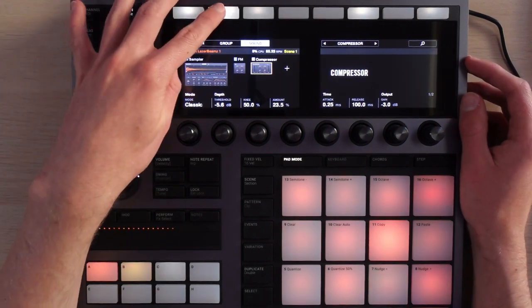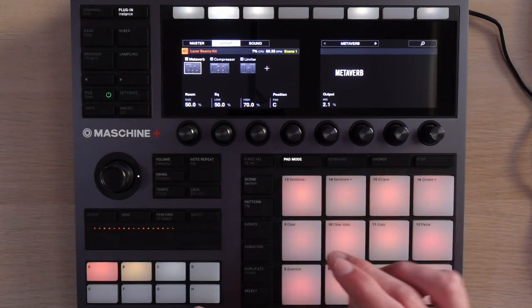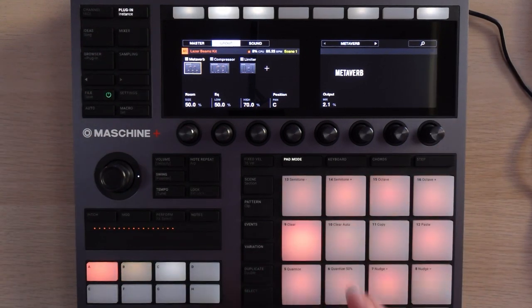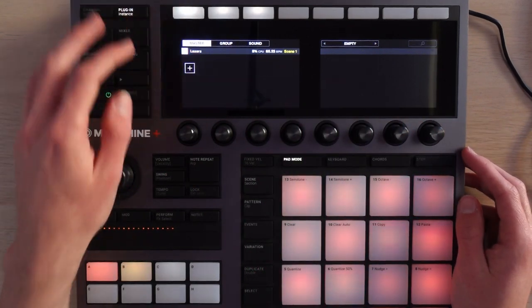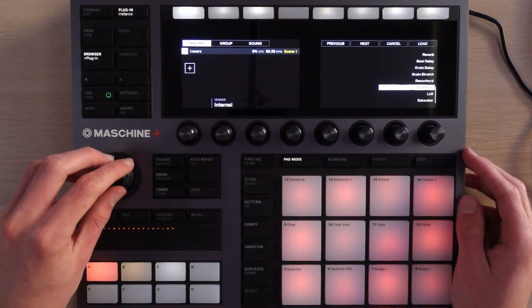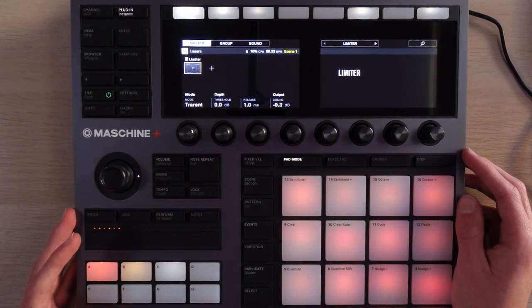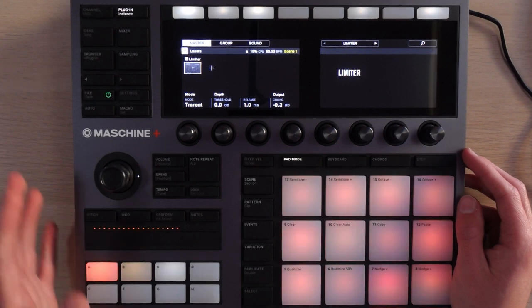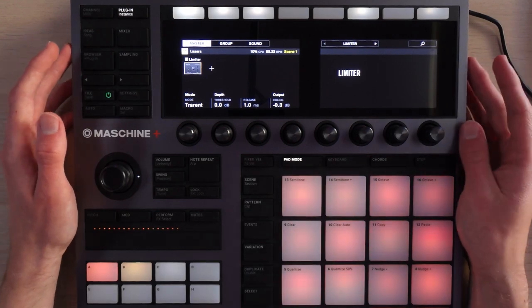You can go more general with it — you can select the group and apply effects to that as well. So like this is just a bunch of drums, and these have a compressor, a limiter, and some reverb on there. And then on the master you can also apply effects — I should probably apply a limiter here just for safety. You can also do stuff like setting up sidechain compression, all that kind of stuff. That's a lot of control, and it's very hands-on.